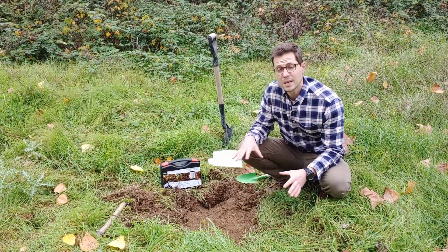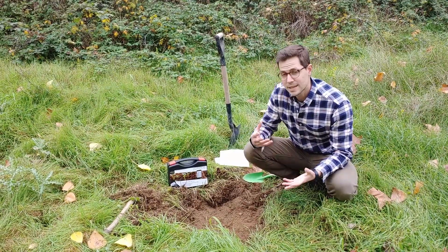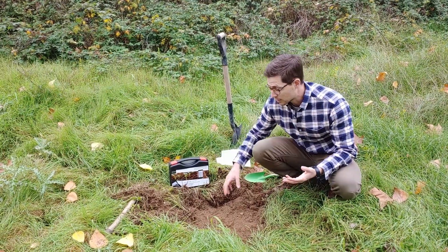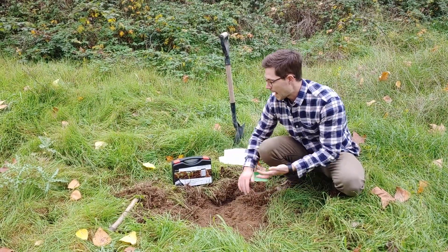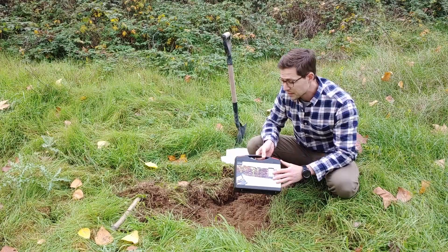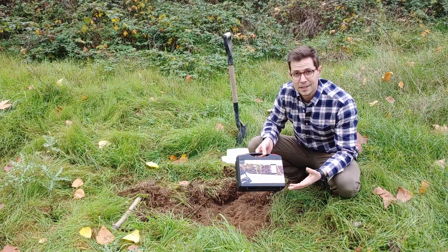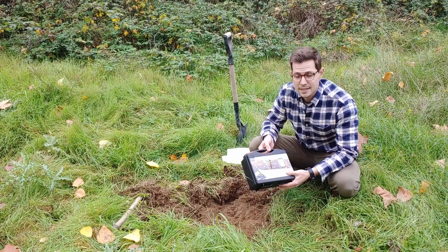We're here on a piece of land that I'm taking a look at for the possibility of being a market garden in the future. I want to test it first to see how good the bacterial activity is and the quality of this soil. I'm trying out a new product here, the Microbiometer, which is specifically to test the microbial activity and the quantity that's in the topsoil of a parcel of land that you're testing.